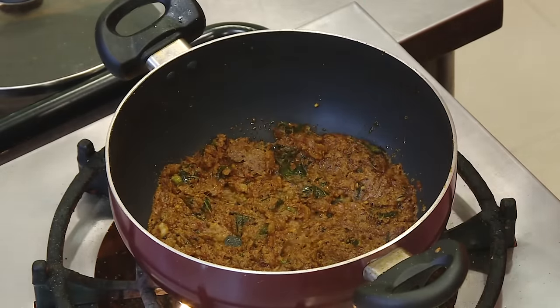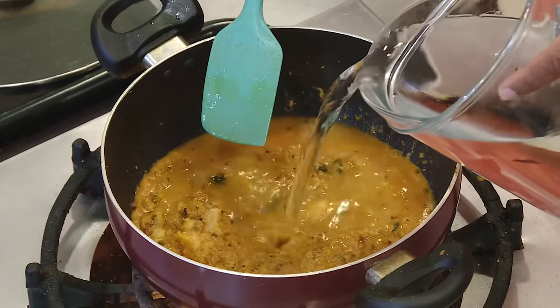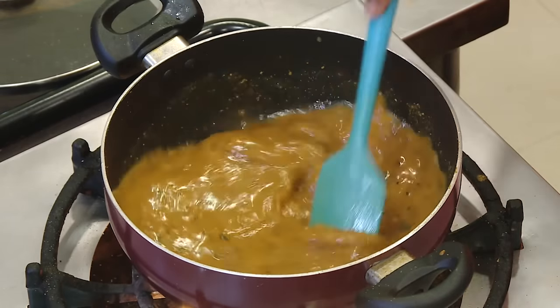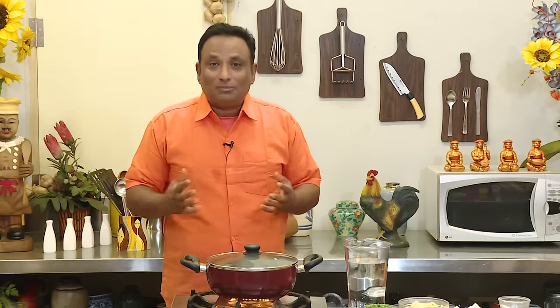Now add some tomato puree, add water. We have added all the masalas that need to go in this - now all we need to do is make the gravy. Put the lid on and let it boil for some time so that the gravy gets a nice taste. In the hotel, in the big hondis, we let it simmer for an hour, but at home at least 10 minutes will give the best taste.